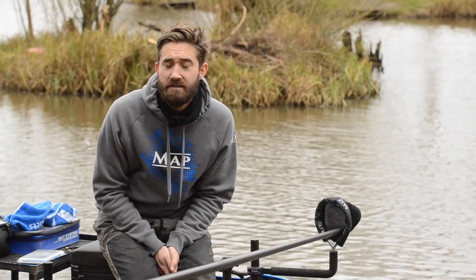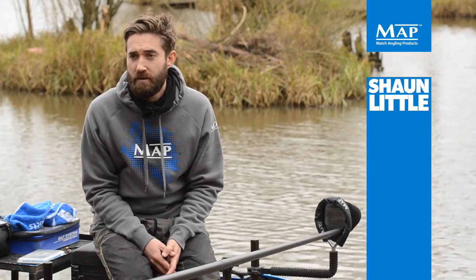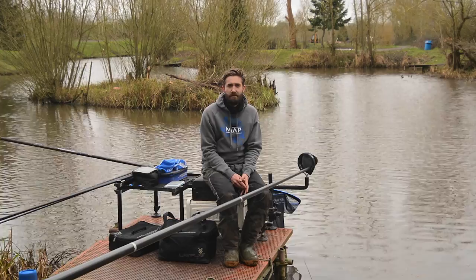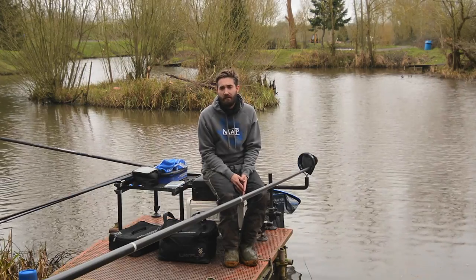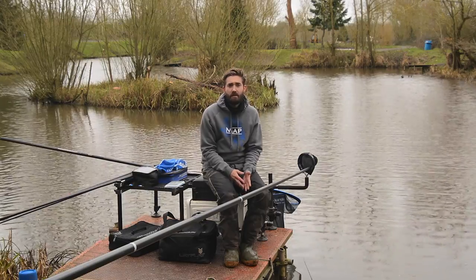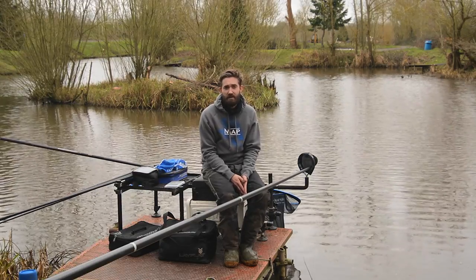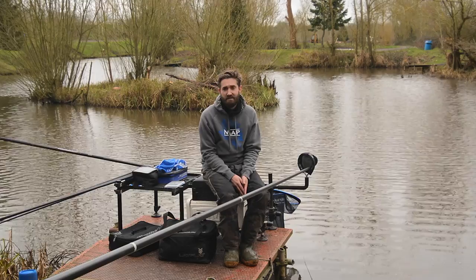Come along to Tunnel Barn Fishery today, and I'm going to briefly talk you through how to set your pole rollers up. It's something that can be overlooked by a lot of anglers, especially when you're speed fishing or catching a lot of fish. It's really imperative to have your rollers set up correctly - every second counts in a match situation, but not only that, it's about protection of your pole.